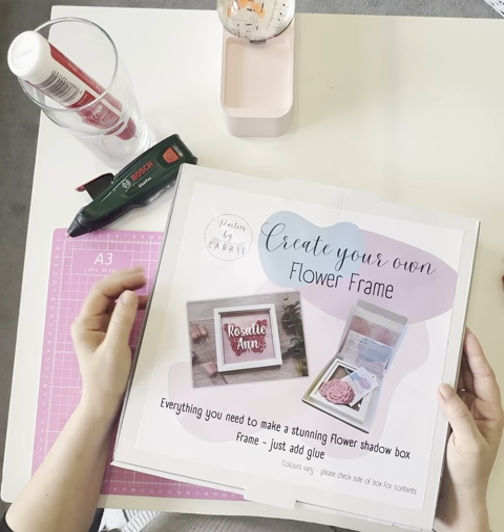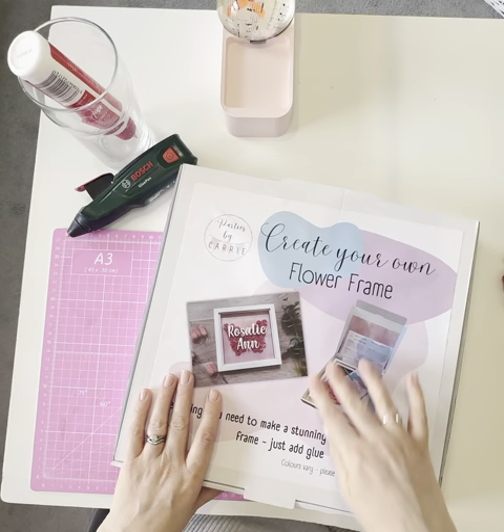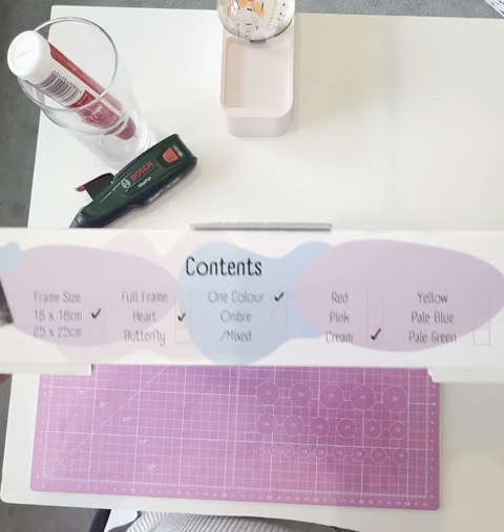I'll talk to you about the various choices you can have in terms of sizes and colors. This is the kind of thing you'll be making — you can see the finished frame here, and a little picture of what you get inside the kit.